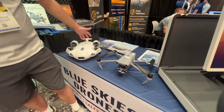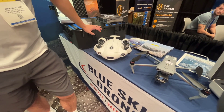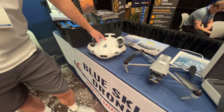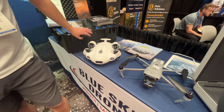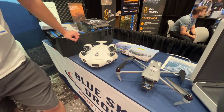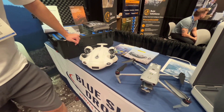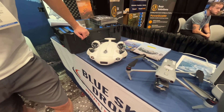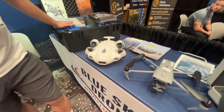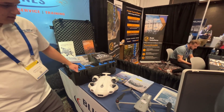Next one we have the QYSEA FIFISH V-EVO. This is an ROV — a submersible drone — so this goes underwater. It's got a 4K camera, 8,000 total lumens, and it can withstand 5 knots of current. And this right here is the dog's case, so it goes in a nice compact suitcase.